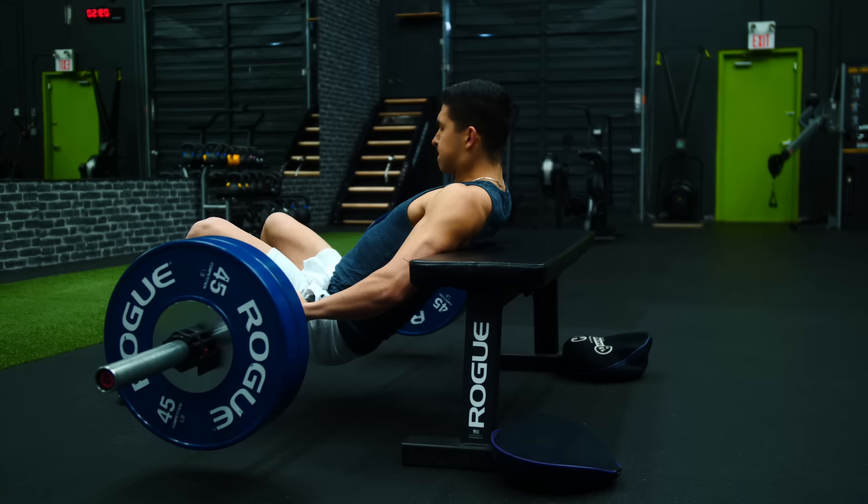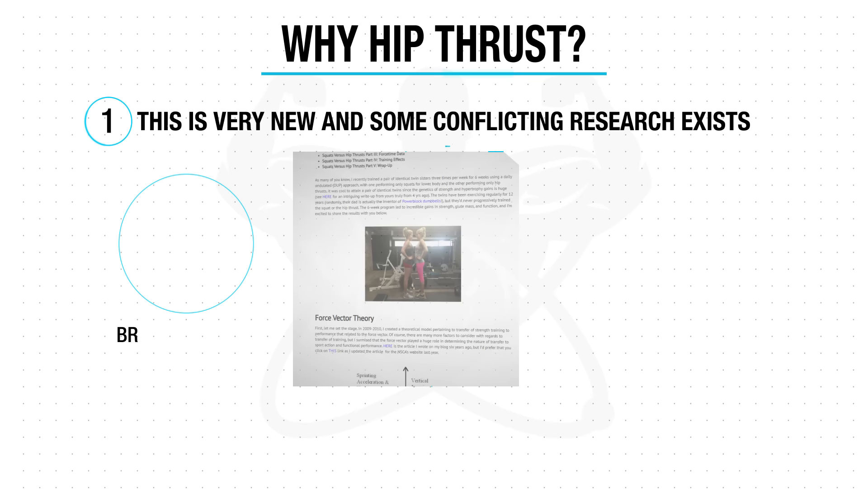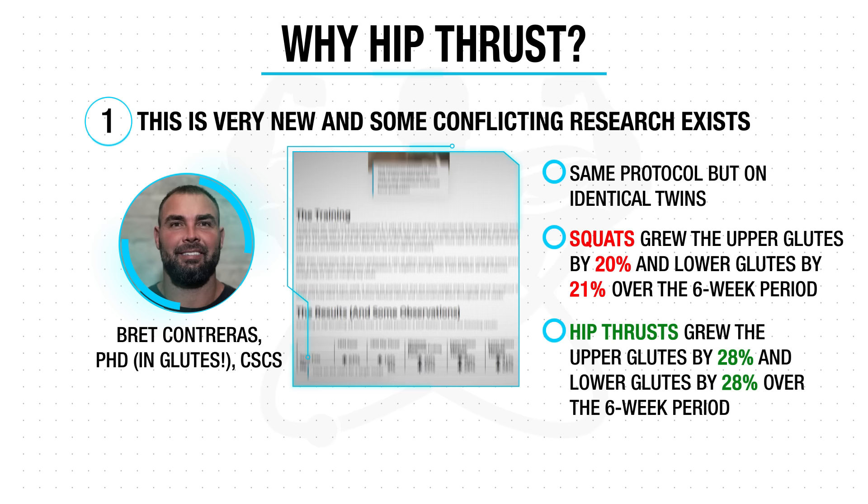So why would I still suggest incorporating them? Well, this is a relatively new finding and there has been some conflicting unofficial research by researcher Brett Contreras on identical twins, showing that hip thrusts were the better exercise for glute growth after a period of six weeks — meaning I just wouldn't take the previous study results as fact just yet.